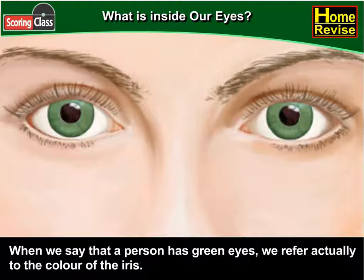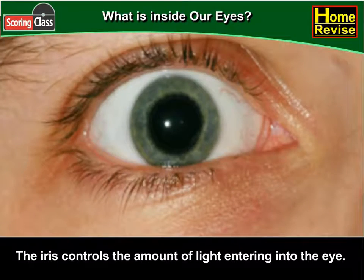The iris is that part of the eye which gives it its distinctive colour. When we say that a person has green eyes, we are actually referring to the colour of the iris. The iris controls the amount of light entering into the eye.